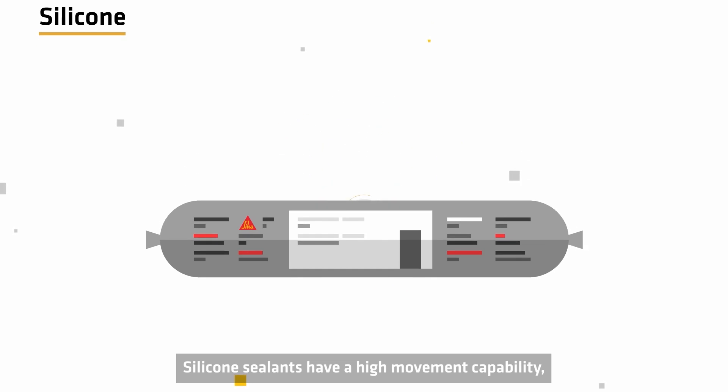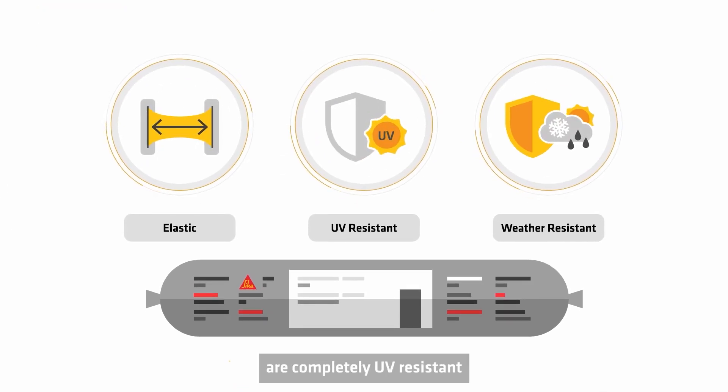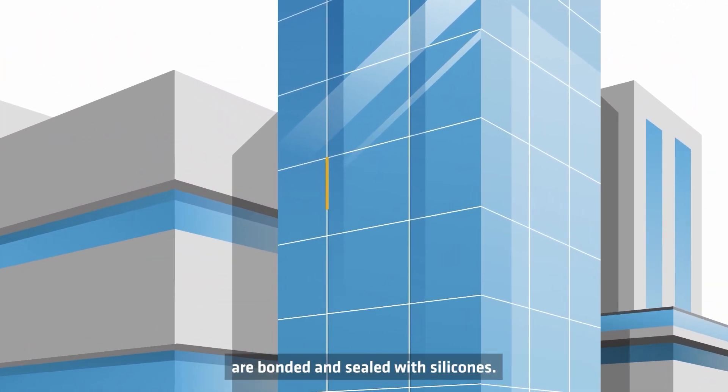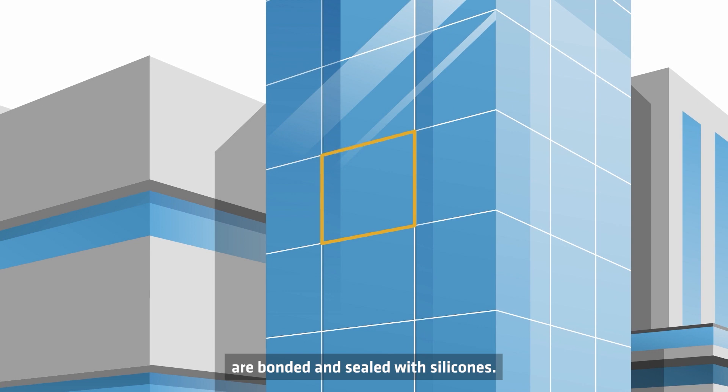Silicone sealants have a high movement capability, are completely UV resistant, and can stand higher temperatures for longer times. Therefore, all the glass towers in the world are bonded and sealed with silicones.